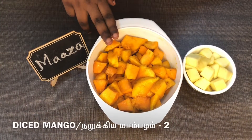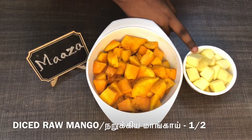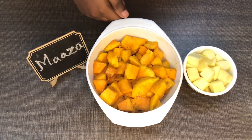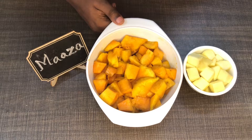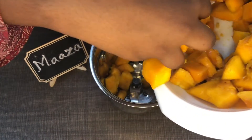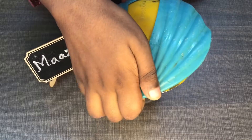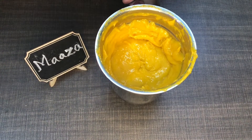First, we cut two mangoes. Then we cut two more mangoes. Let's puree this. We can transfer this, then puree it.